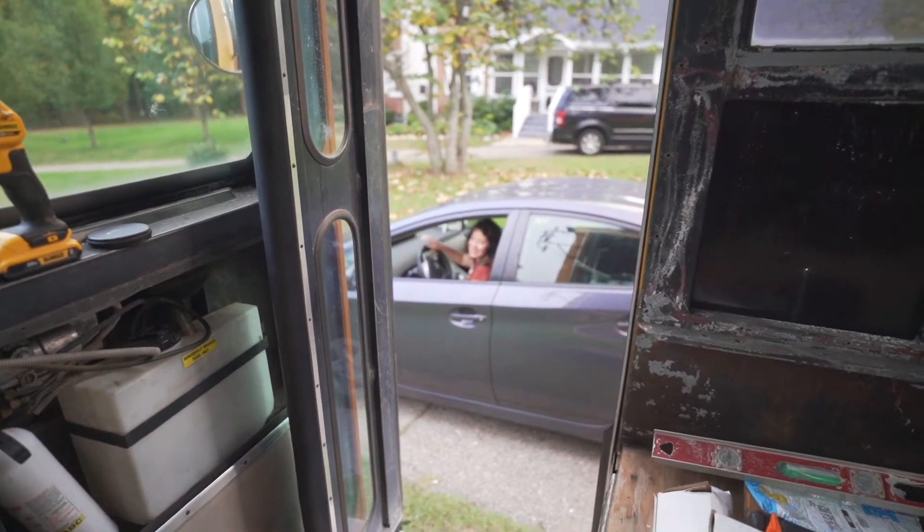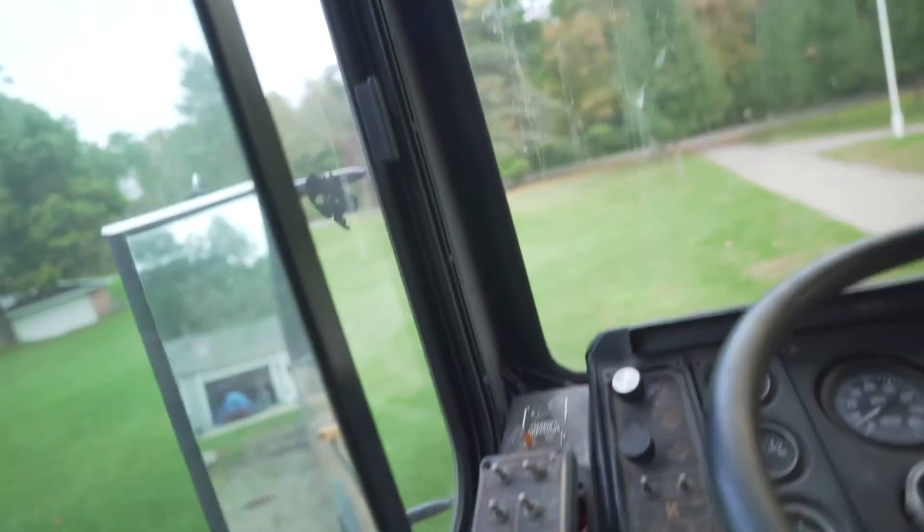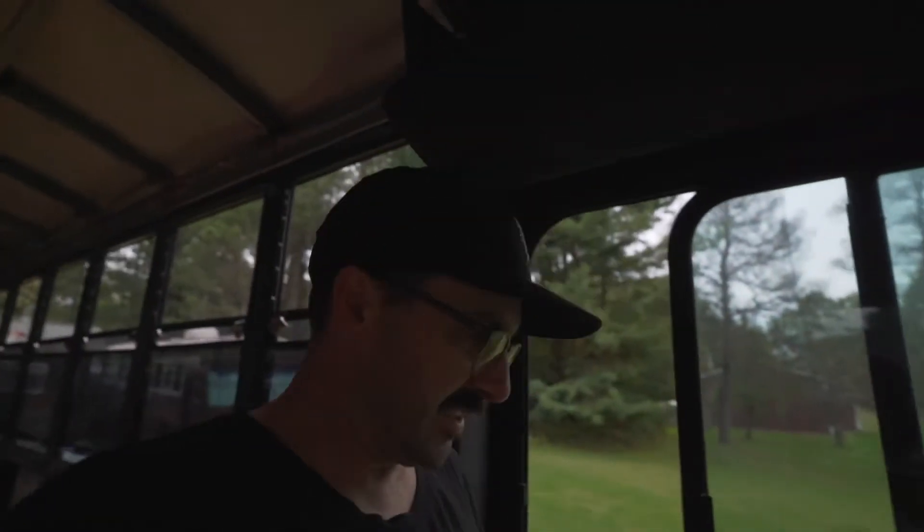Pizza night, see you in a bit. Sometimes it's the little things you get excited about. Just got an Amazon delivery for a new ignition switch. When I got the new tires done, I got a bit of a panicked phone call from the mechanic that said he can't turn the damn bus off. Apparently the ignition has officially gone kaput.